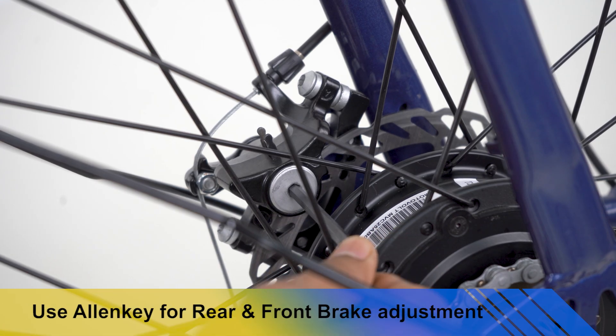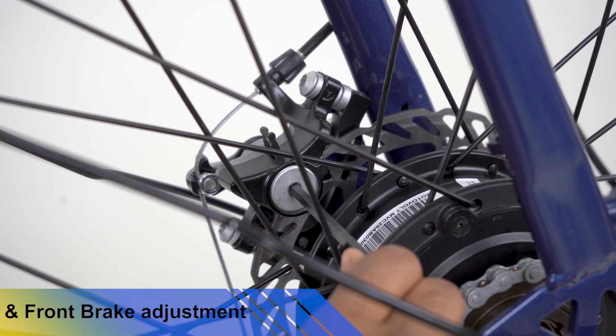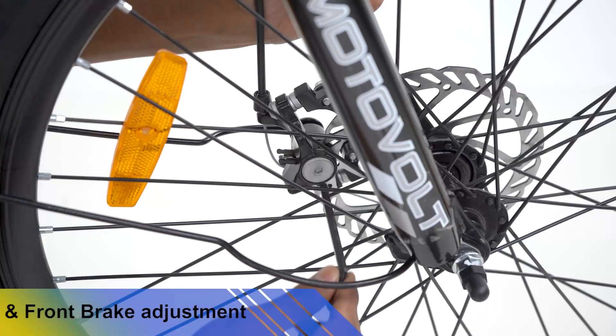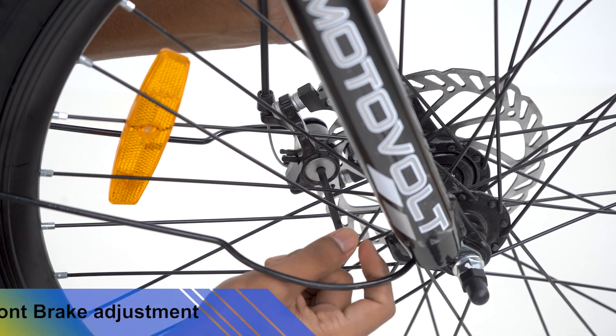Use a 5mm Allen Key to tighten the adjustable brake pad to the desired tightness where the wheels are moving freely. Also check the freeness of wheel movement. Similarly, tighten the front brake adjustable pad accordingly.